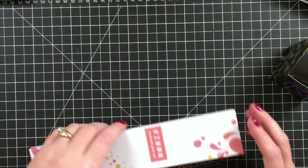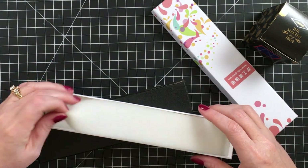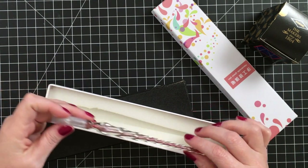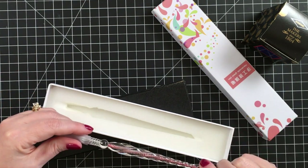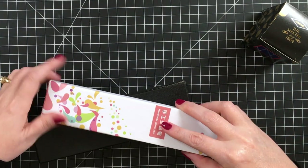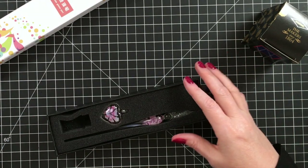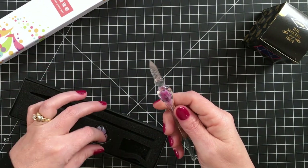I also got some glass pens — I actually ordered two because it was hard to see in the pictures what they look like. I really don't like this one, but both were about $6, which is really not bad. This one I find much prettier for my taste.